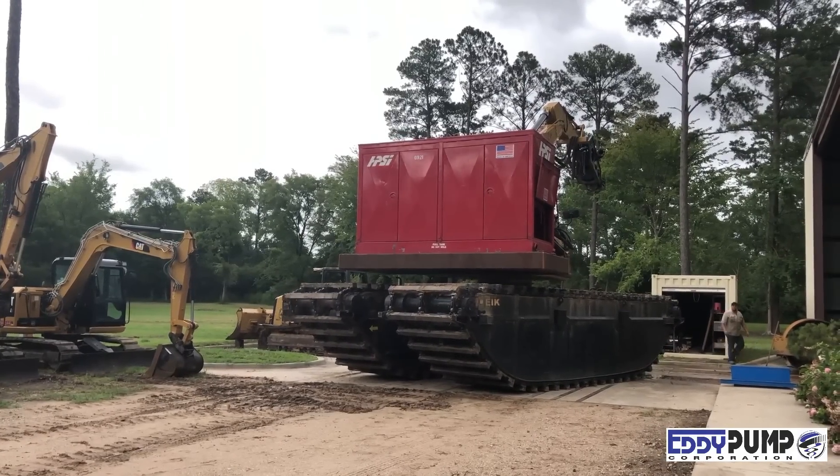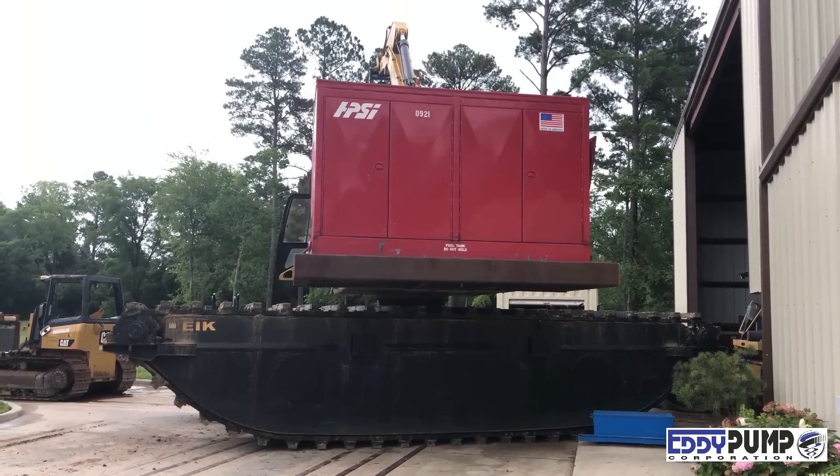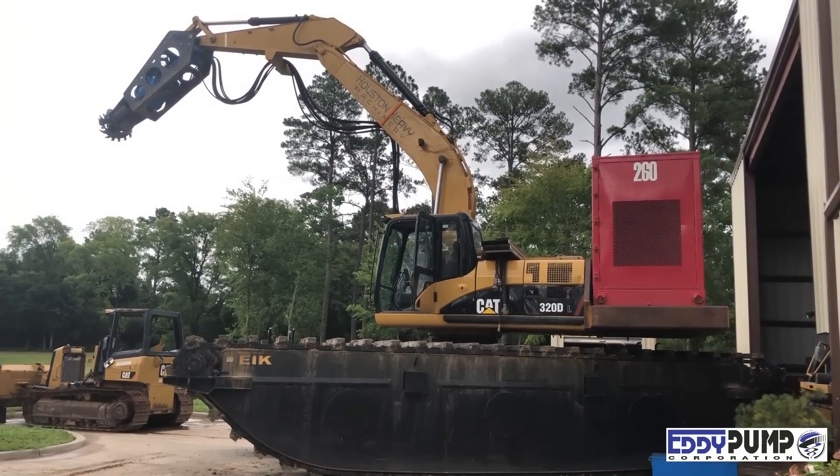Eddy Pump also offers diver-operated systems and amphibious tracks for swamp use. Call today about your particular application. At Eddy Pump, we pump solids, not water.